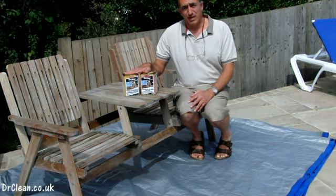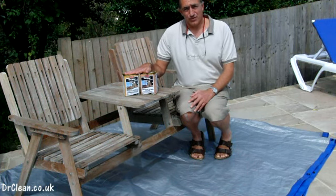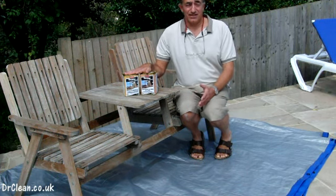What we're going to use is Textrol, a penetrating oil for wood. This will do exactly the job on all your garden furniture, all your decking, and anything that you use outside.